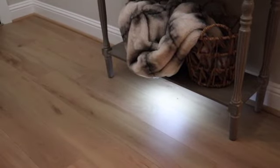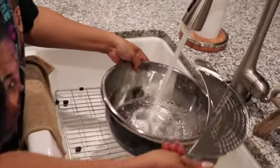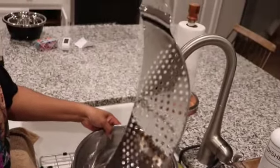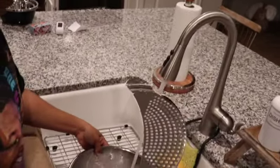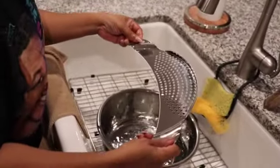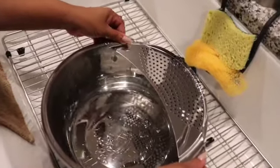Our last piece is the pot strainer or bowl strainer. Once you're doing potatoes, eggs, or whatever you need to drain, you can use this strainer on top. I just added some water to show you how it works — any food you need to keep in will not come out. Thank you all for watching, go over and shop at Temu!